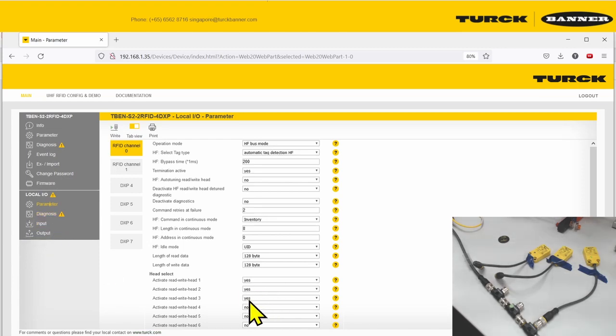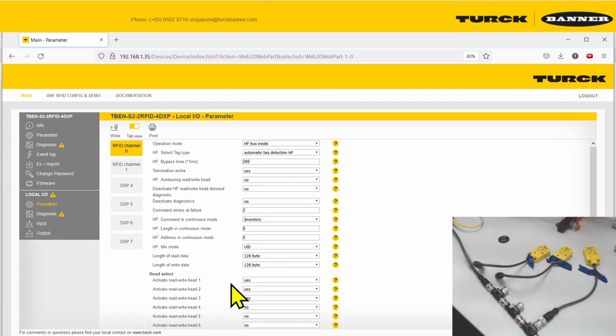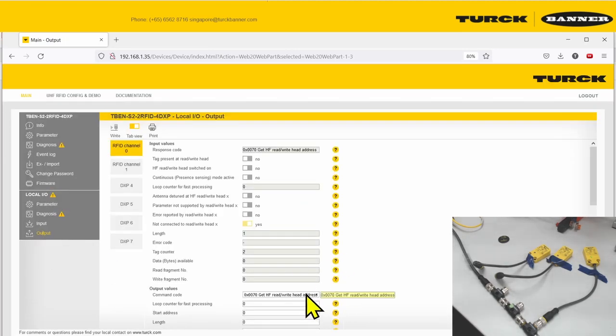Note that even though a read head is not activated in the parameters, you can still read the address value of the read head itself using the get-address command. So it can be configured as address 32 and you can still find it with just one command. But do make sure to give it at least one read head connected when reading the read/write address.